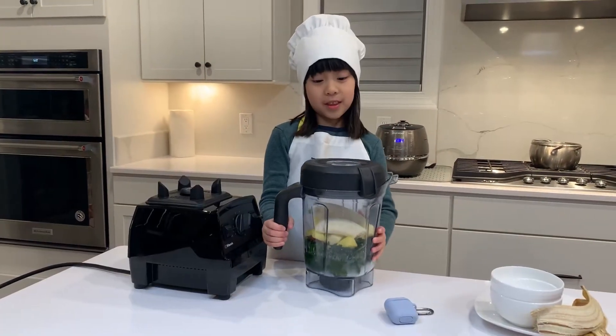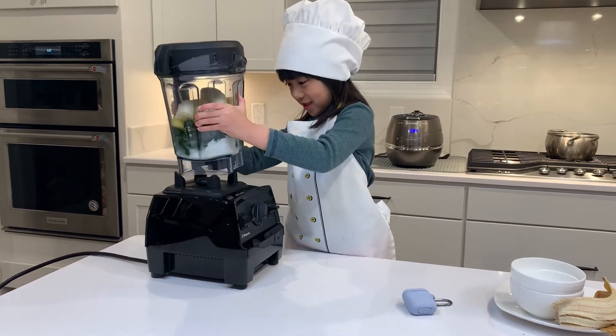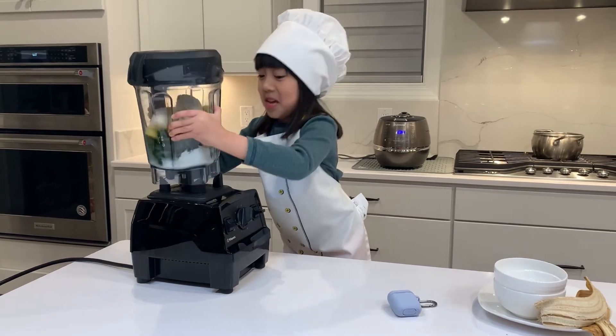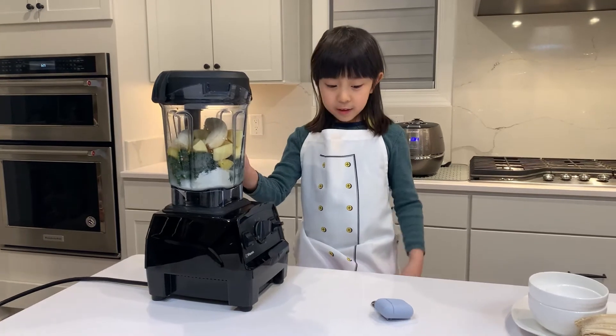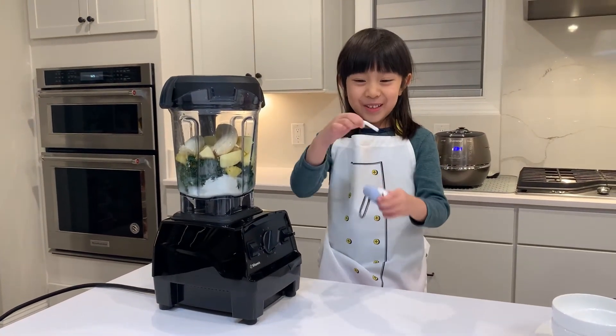Okay, so now I'm going to put the mixture part onto the base hole. I think I need a little hole — it's heavy. Before we turn on the Vitamix blender, I'm going to put on the AirPods, even though they're not earplugs.